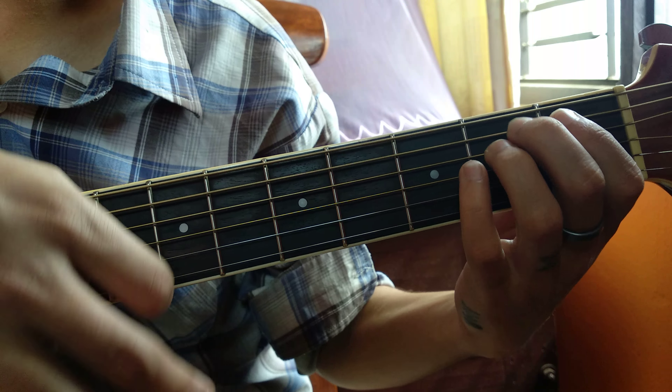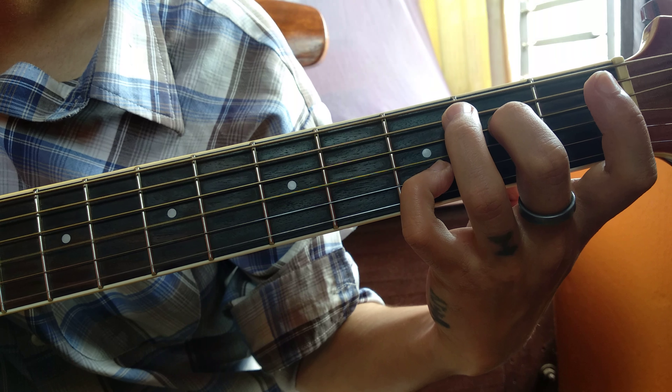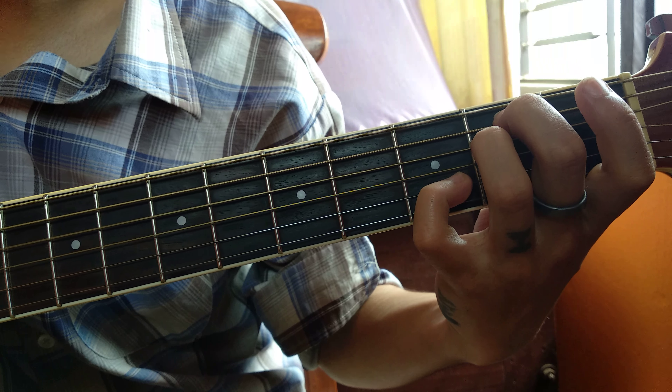Same on A major, and same on A major. On the song, same chord: A minor 7th and A7, or A major. Then for the intro it will sound like this.